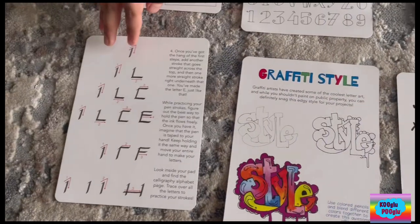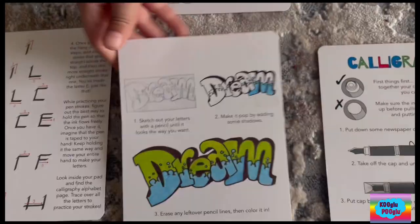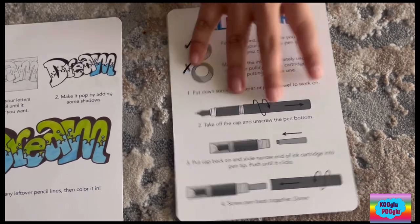We have calligraphy — and here's a section on how to do calligraphy. Graffiti, and here's an example. How to use a calligraphy pen, and some nice photos.